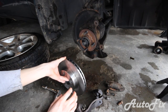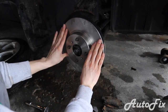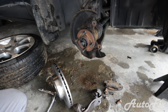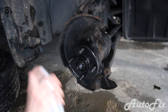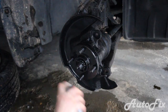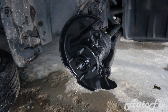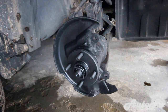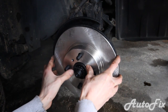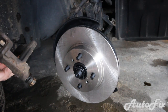Brake cleaner evaporates really fast. Simply slide the rotor on. I just like to have it nice and painted — much better. Let's wait for it to dry, then grab the rotor and put the bracket back on. If you want to clean up the bracket and paint it, go ahead.